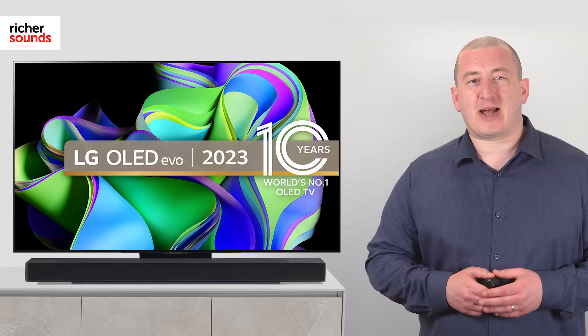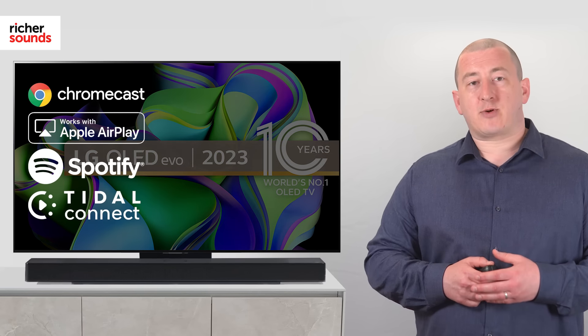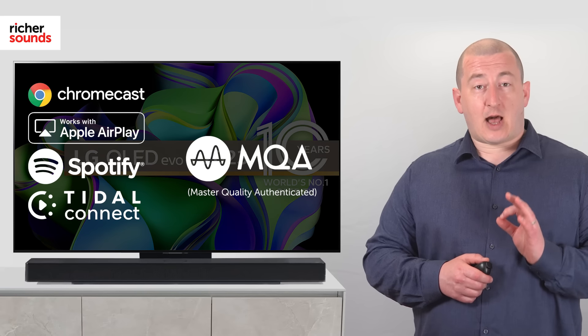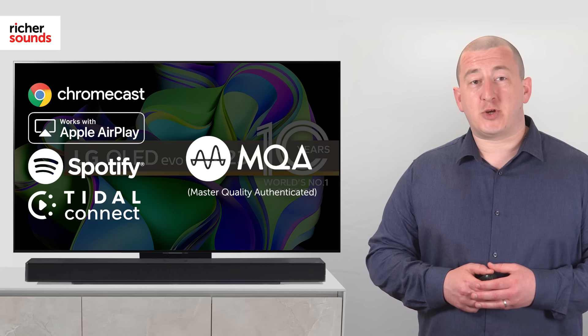The USC9S is compatible with Chromecast, AirPlay 2, Spotify, and Tidal Connect. It also supports MQA Audio, which delivers high-quality audio over WiFi — perfect for enjoying high-definition music streaming.